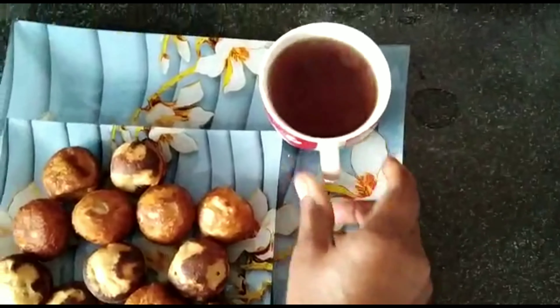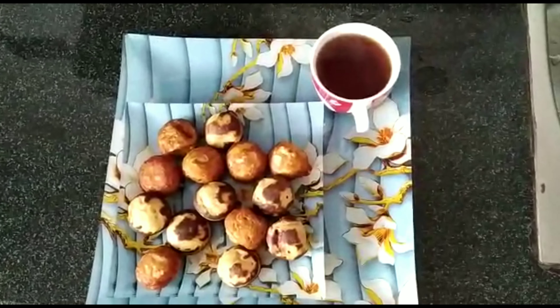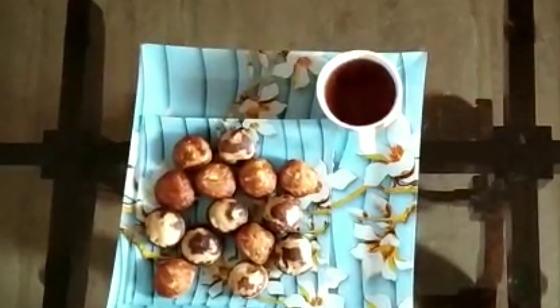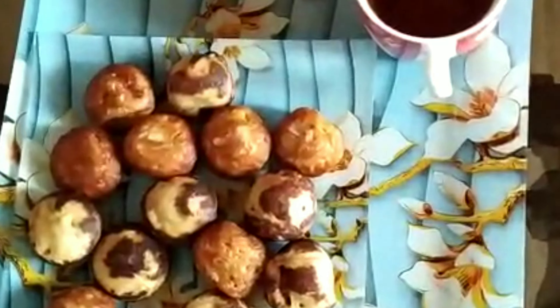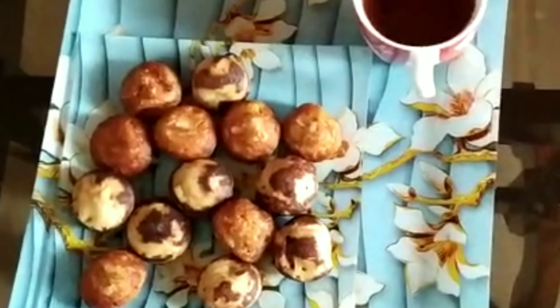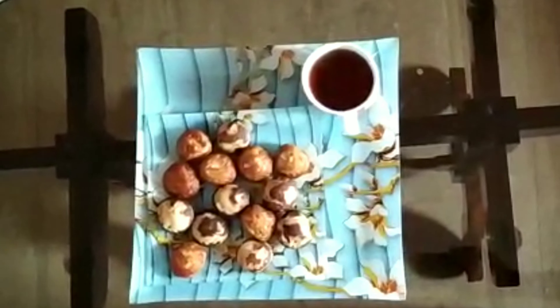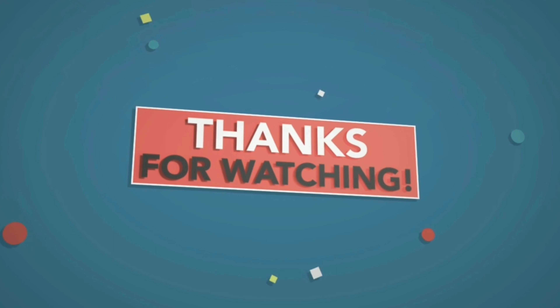If you like, share, comment, or subscribe to your channel, please do not forget to subscribe and leave a comment. We will see you in the next video. Till then, bye from Jinashajahan. Bye!